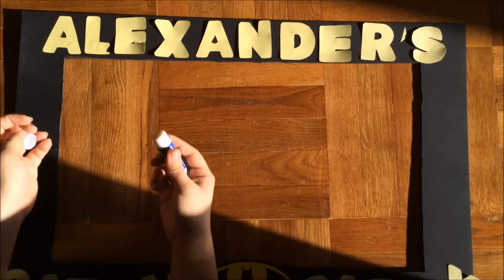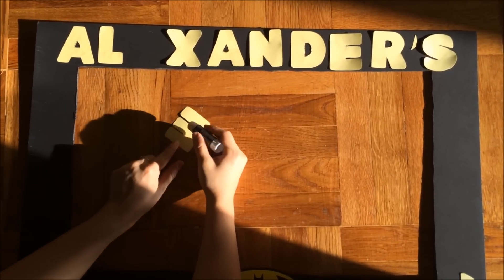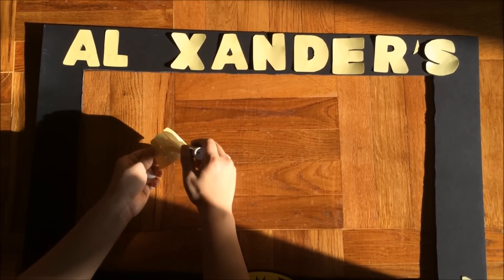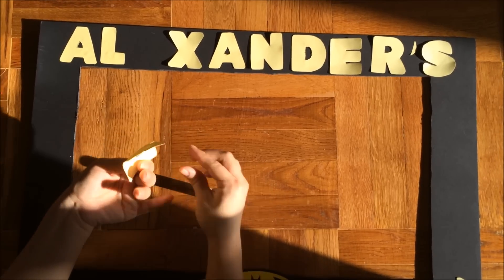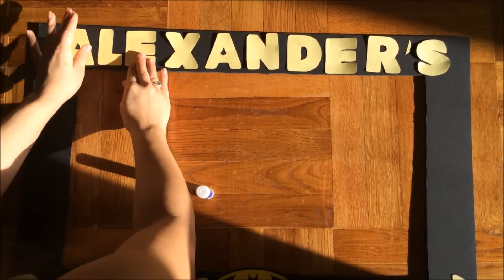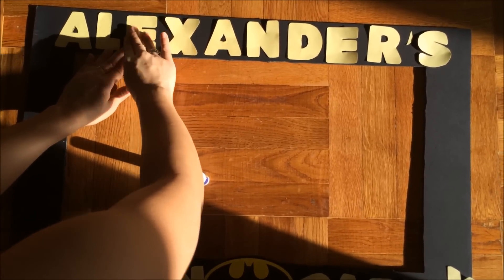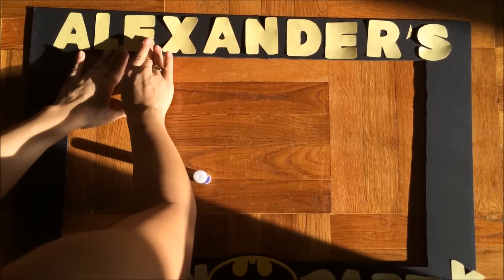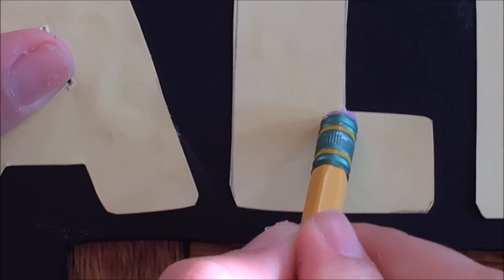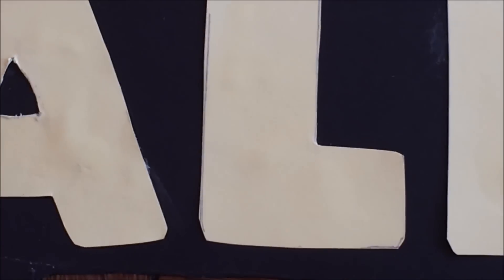Once you've cut out all your letters, lay them out onto your foam board and apply some glue stick behind each letter. Since I didn't color, paint, or add glitter to my foam board, glue stick is perfectly fine. Only when you add glitter and things like that would you want to use hot glue instead. Once all the letters are in place, go back and erase any pencil lines you made when tracing the letters.